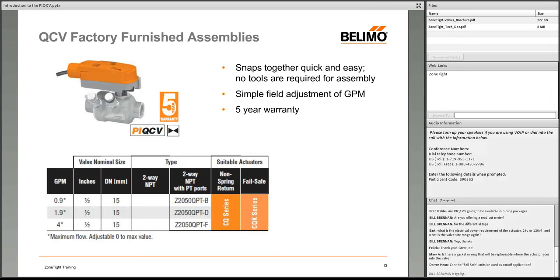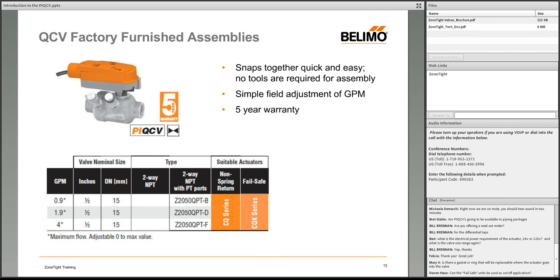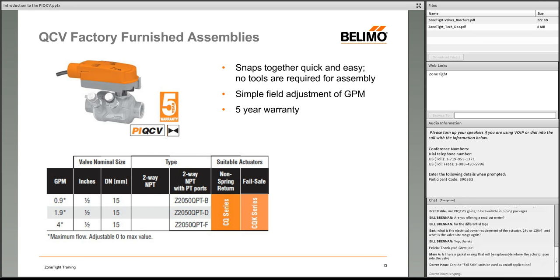Question: Can the fail-safe units be used in on/off applications? Yes. The supercapacitor-based fail safe can drive the valve fully closed, fully open, or anywhere in between when power fails. Unlike a traditional spring-return actuator where cutting power springs it closed, this one allows you to specify the fail-safe position.